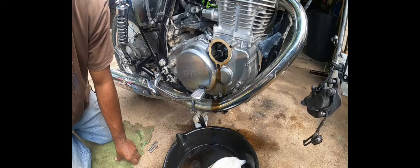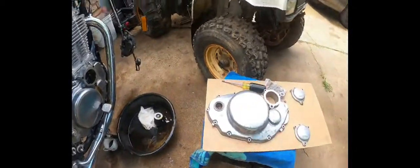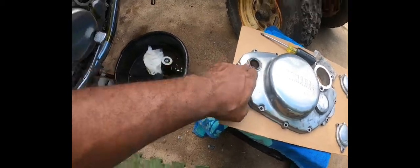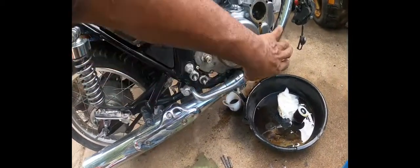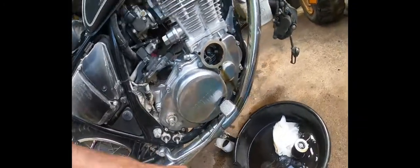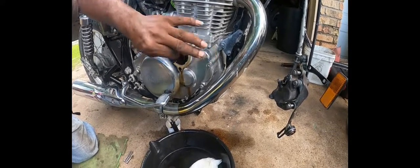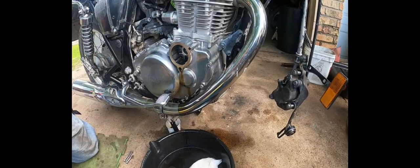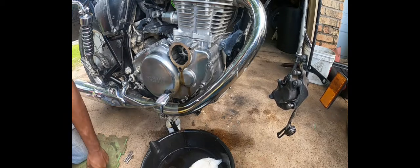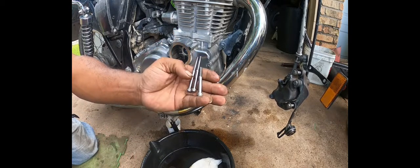I don't see a gasket in the new one. But this is the new case I got. And as you can see, the kickstarter side does have a gasket. So you're doing a visual inspection making sure everything's the same. I don't have a gasket here, so I gotta make sure I saved that — he did send me a thing of gaskets, so that could be the one. Also noting: one screw is longer, one is shorter than the other two.